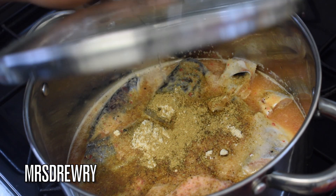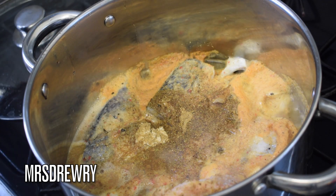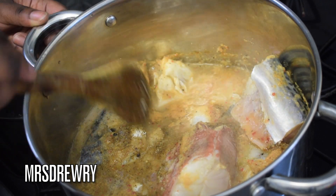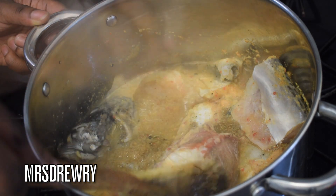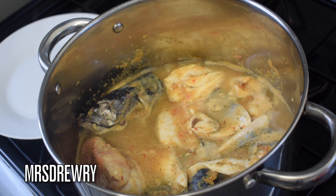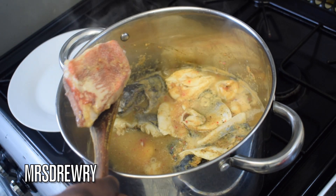I'm going to cover it up and let it boil for about one to two minutes. As you can see it is starting to boil, and this is where I'm going to try and turn over my fish gently because fish is so delicate. I'll leave it for another minute — in total steam it for about three to four minutes. Now I am going to remove my fish.